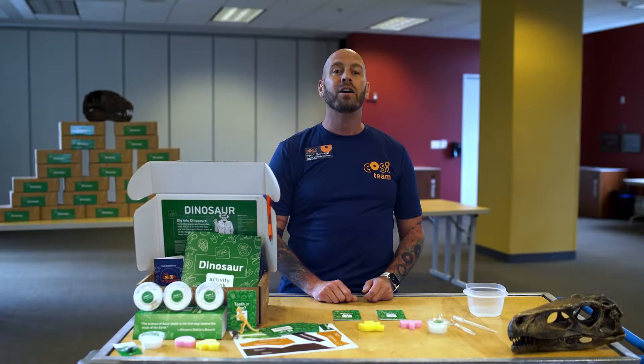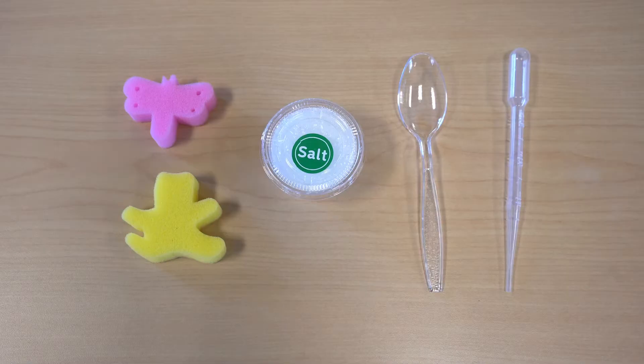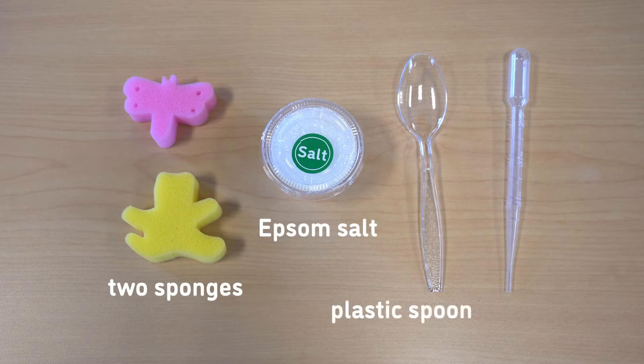Today, we'll make your own fossil. First, gather all your supplies from the kit. You'll need two sponges, Epsom salt, a plastic spoon, and a pipette. You'll also need a bowl or cup, plate, and one quarter cup of hot water from home.